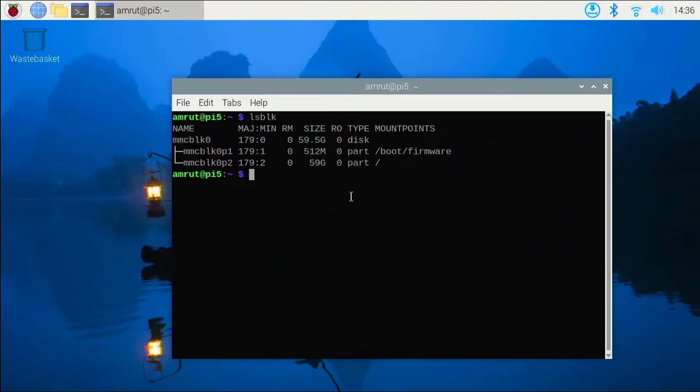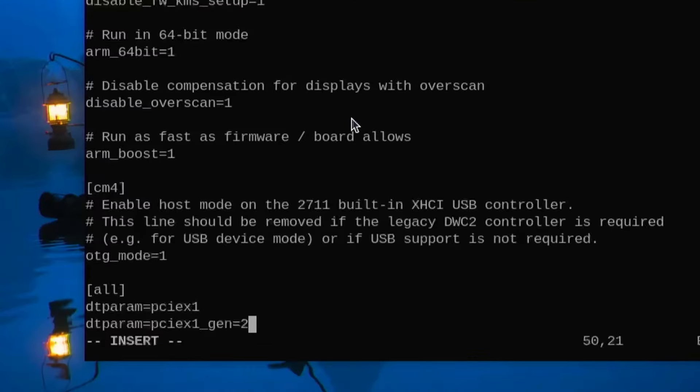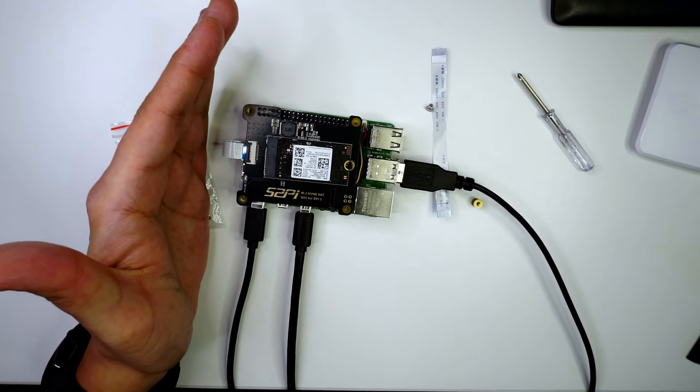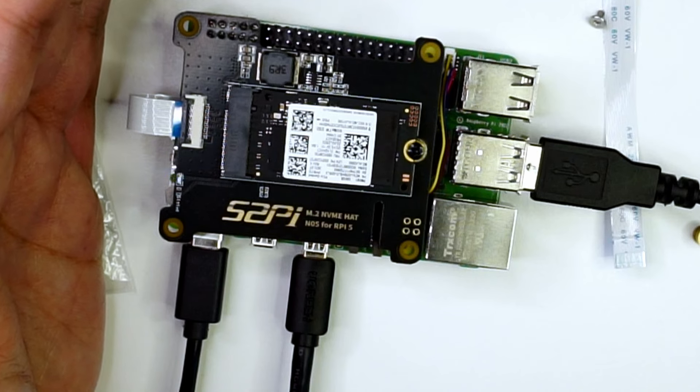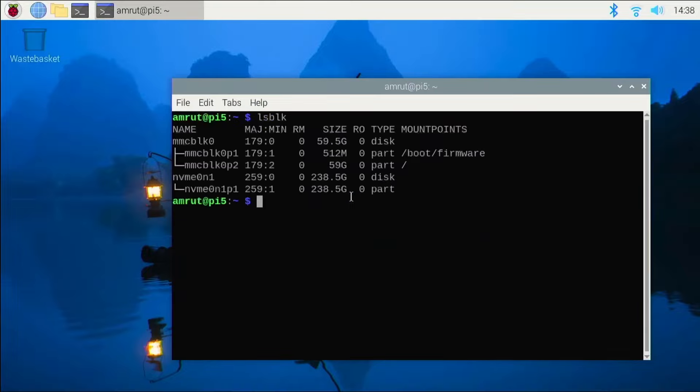To get the NVMe drive detected, we need to edit the boot config file. I'll type sudo and open /boot/config.txt. I'm adding the parameters: dtparam=pciex1 and dtparam=pciex1_gen=2, setting it to Gen 2 for now. After saving the file, I'll reboot the Raspberry Pi. After the reboot, the LED is now blinking white, indicating the NVMe drive has been detected.